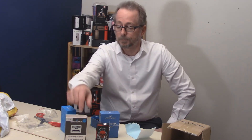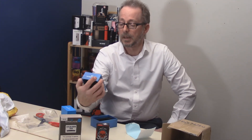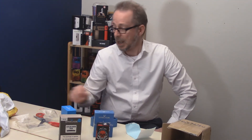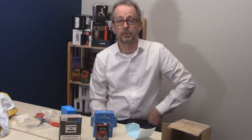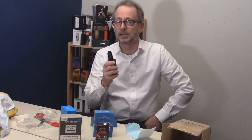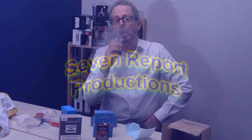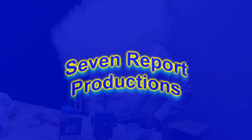Again, the Kylan Mini RTA and the Pulse BF Box Mod from Vandy Vape — full steam ahead. Thanks to our friends at Vandy Vape, our newest review product suppliers. Thank you so much for being with us today on 7Report. Please subscribe to our YouTube channel and check out our website 7report.com. We'll see you next time.